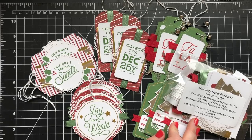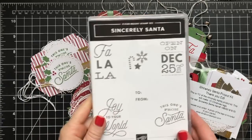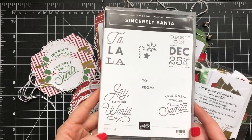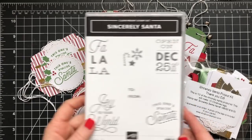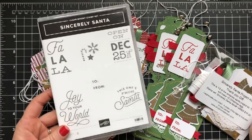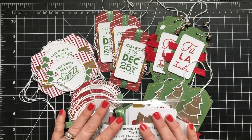This is the stamp set that you can purchase. You don't have to purchase the stamp set, but it is so cute and you could use it year after year to make your tags. You can also make some really cute cards with this set. It's a great little set to have in your arsenal — it's not really expensive and it's got that little to-from, so you could even use it out of Christmas season for birthday tags and stuff like that.